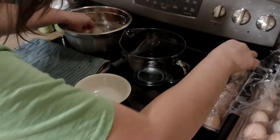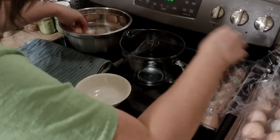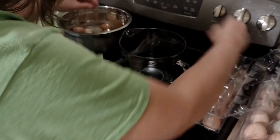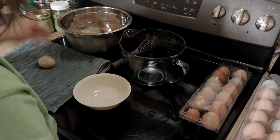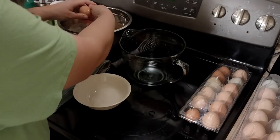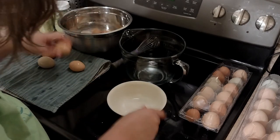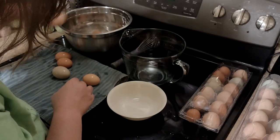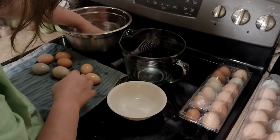I can do one dozen per tray. I've got four trays in the freeze dryer — works out really really well. These eggs are pretty clean so I don't need to do too much to them, just rinse them off a little bit. No floaters, so that's a good sign.